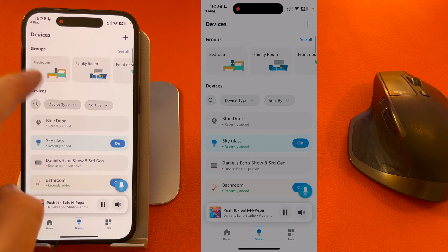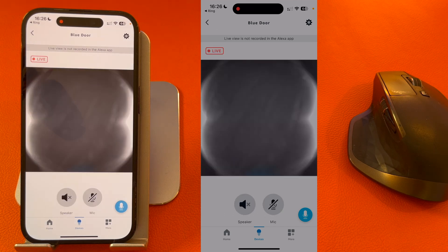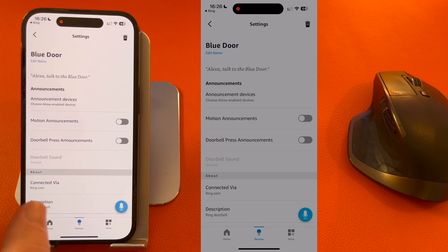Under Devices you should be able to see the camera — here's Blue Door. You should then press the gear icon in the top right-hand corner of the screen, then select Announcement Devices.